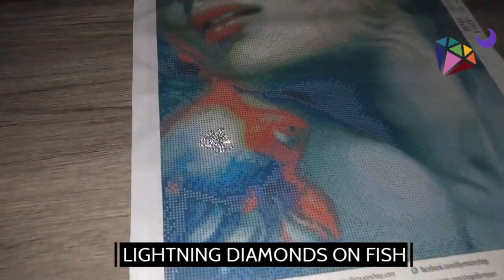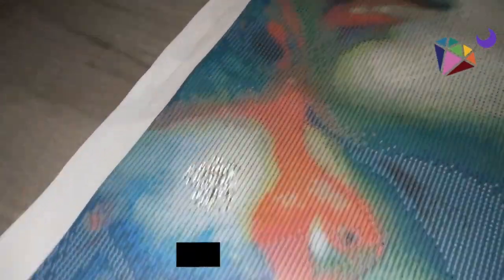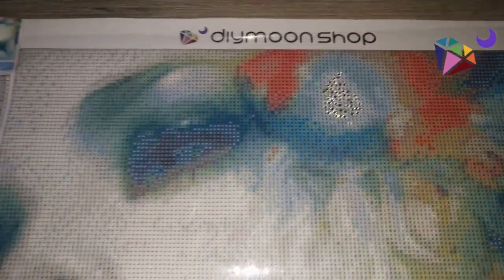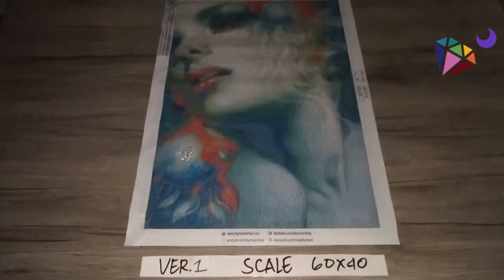Version 1, scale 60 by 40 by Anna Dittman. We have placed lightning diamonds in the belly of the fish. As we can see, the lightning diamonds are glistening in the middle of the goldfish.